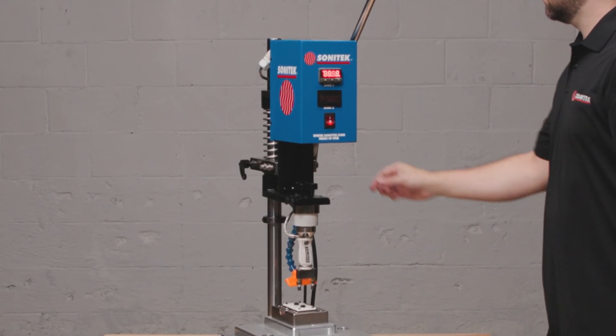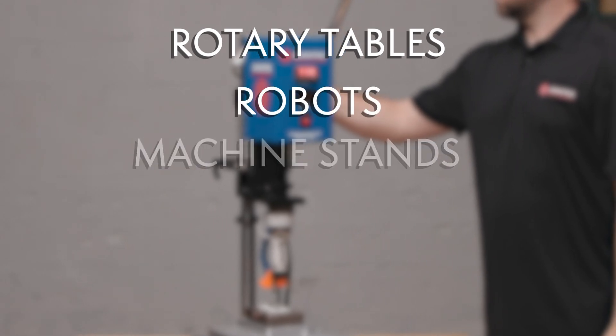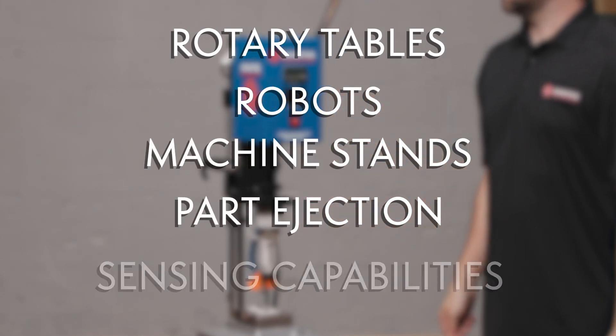Our systems are adaptable for automation, featuring rotary tables, robots, machine stands, part ejection, and sensing capabilities.